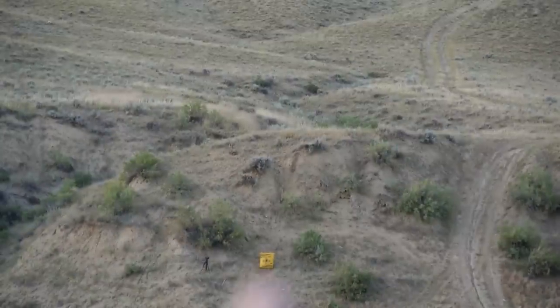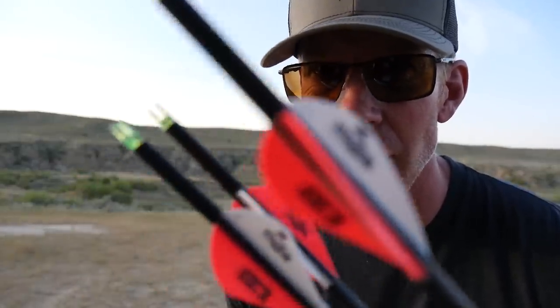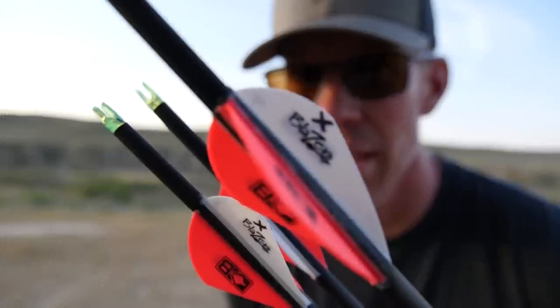I've got my target set up at 150. Let's see if we can get a range on it — 152 from where the camera's at. I'm going to be standing at 150. Each round I'm going to shoot six arrows: three arrows that have X's on the fletching, and three arrows that have no X's. First round I'll shoot the X arrows with the stabilizer and the plain fletching without the stabilizer. Then I'll come back and switch the groups of arrows, just so you can't say it was the arrows. Let's shoot.